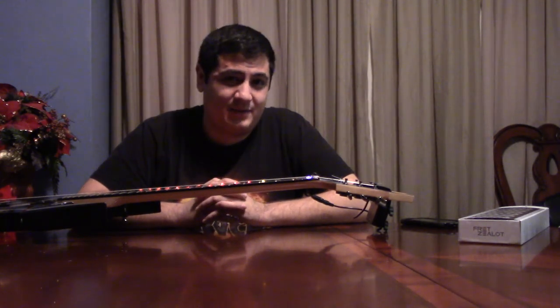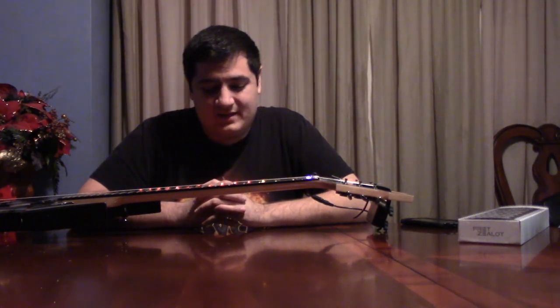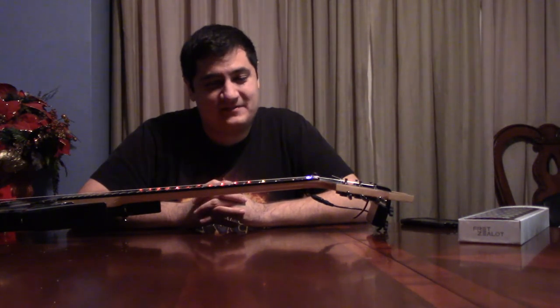This last little segment of the video, I'm going to show you how my BC Rich now sounds thanks to this Fret Zealot. So I hope you enjoy my rendition of Raining Blood on a Fret Zealot guitar. Take it away, other me.